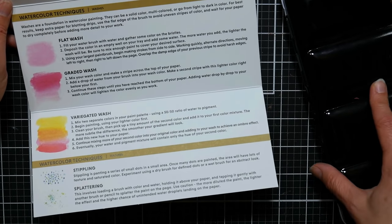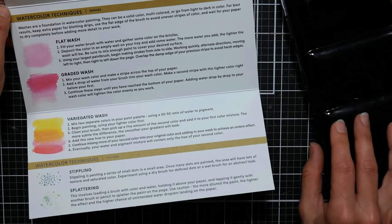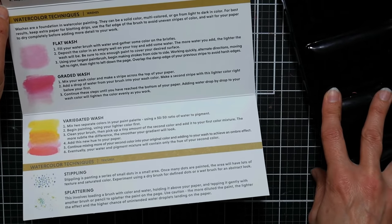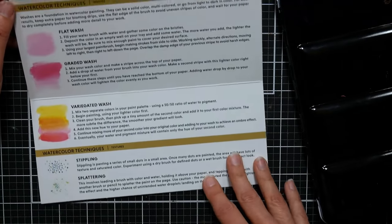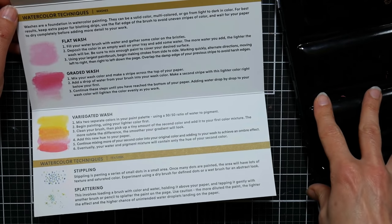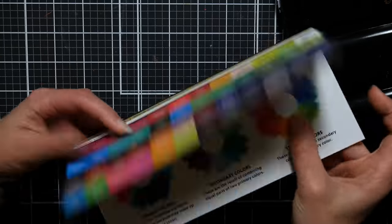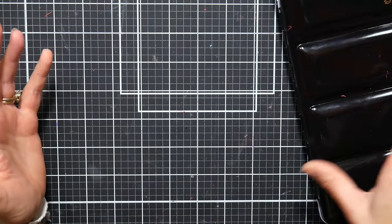I think this would be an excellent set for card makers or scrapbookers who want a set of inexpensive paints that are pretty decent. You don't want to have to mix a lot of colors, although I did do some mixes and these mixed just fine. If you're making cards or scrapbook pages and that's the only thing you're using your watercolors for, you're not going to run out anytime soon. I thought it was really a nice attention to detail to have a full-color instruction brochure in there.